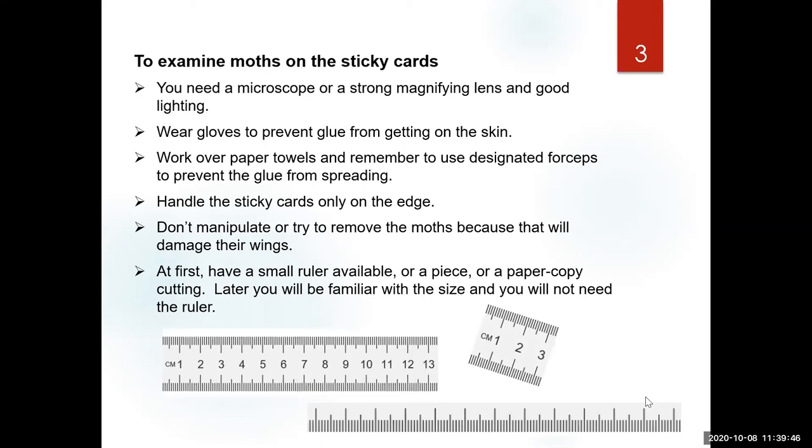I always use a little ruler when screening — I print them from the computer on paper and cut around them. I can put it right next to the specimens whether in the alcohol stage or on the glue stage, just to give me an idea of size. At this level, looking at sticky cards, you need good lighting and at least a magnifying lens. Remember to wear gloves, work over paper towels, handle sticky cards only from the edge, and at this stage don't try to change the position of a moth on the glue card or remove it by force.